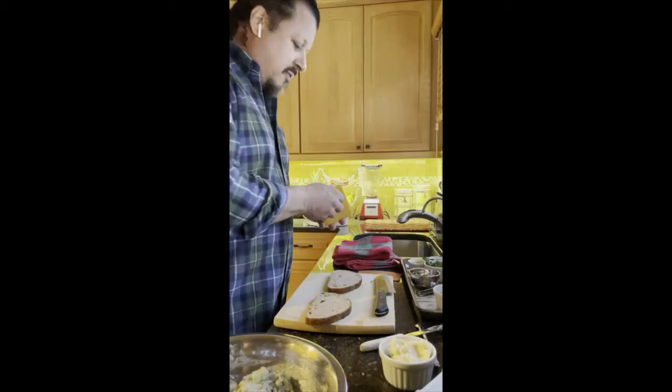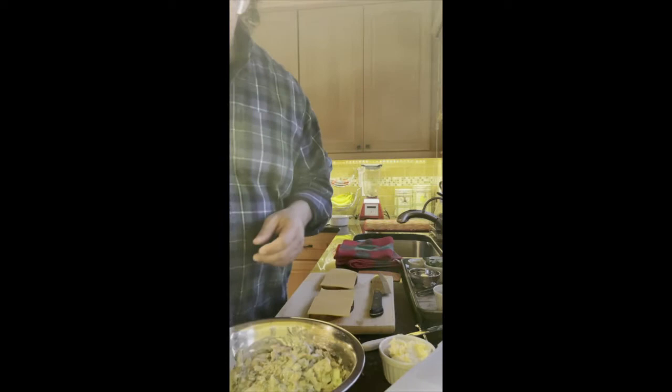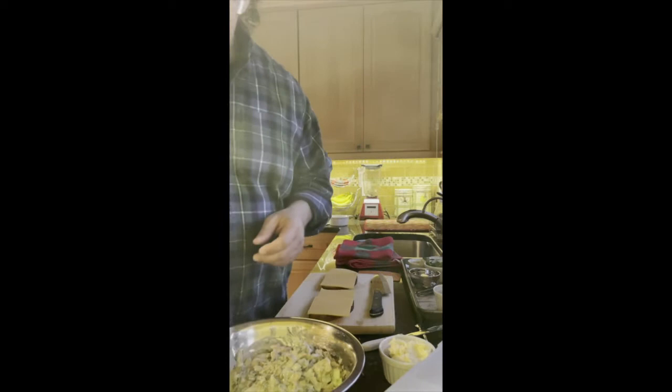I'm excited to try this. Have you had this kind before? Yes, Daiya is very good. I have some Violife here, which is also really good. I'm going to put two slices. So now we're going to put the buttered side down on our cutting board, and we're going to put two slices of cheese. And then we're just going to put some tuna.